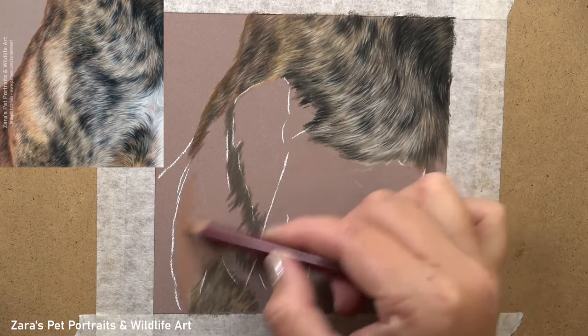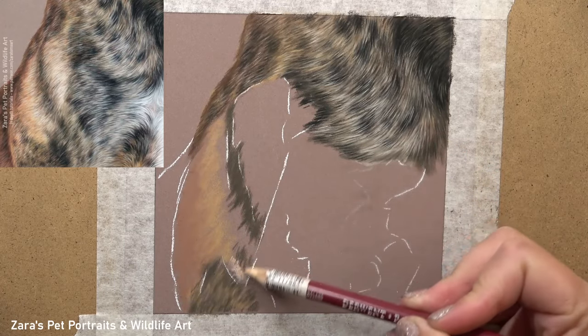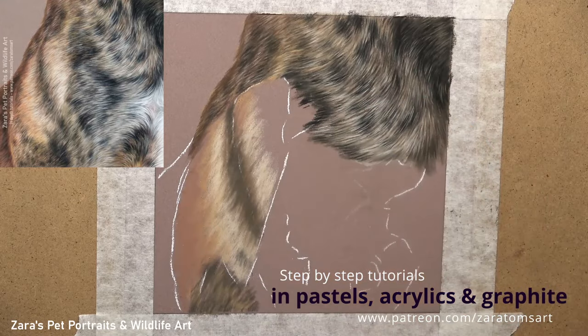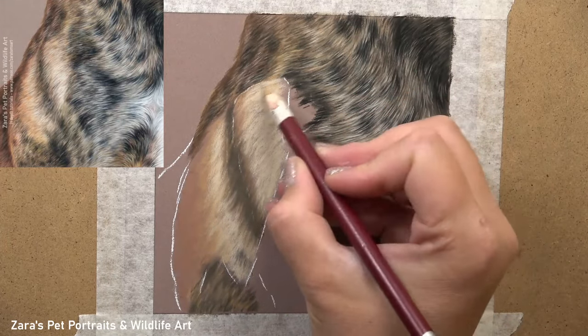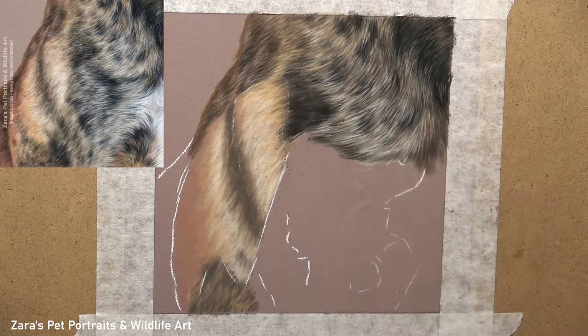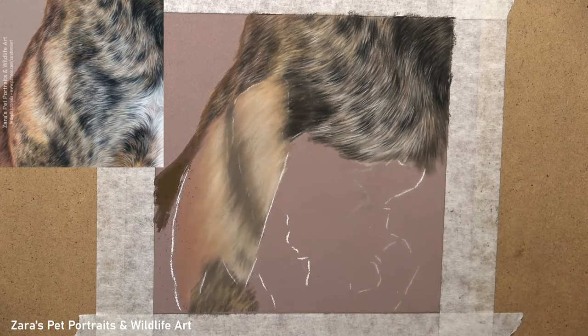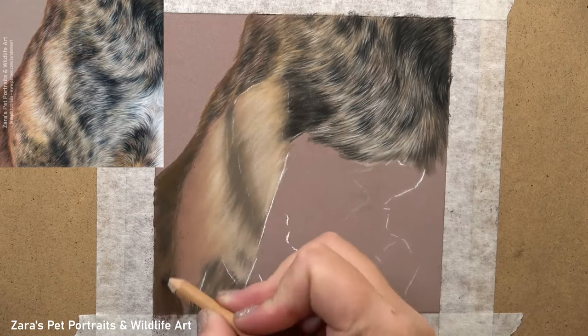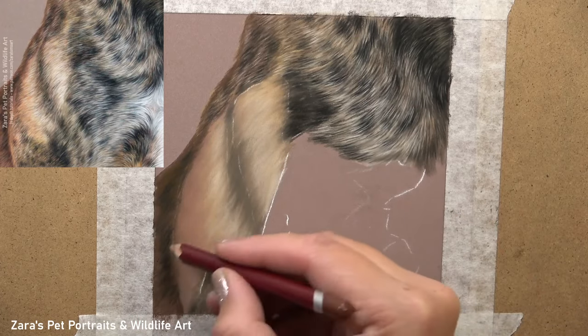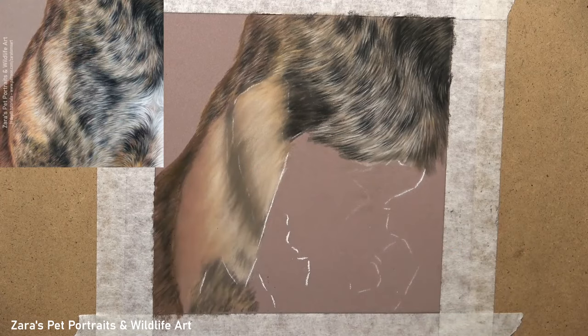Even at this stage I'm following the fur direction, using my combination of Carbothello, Pitt, Derwent, and Caran d'Ache pencils to build up that initial stage. I'm still not over-blending, so you can see how I'm curving my pencil strokes, which is already helping me to visualize the end result. Because I've now got my light section on the shoulder mapped in and the top right corner looking much darker, my contrast is already starting to come together. I want my dark values nice and dark, and then I build up my light values until I can see that brightness achieved compared to my reference photo.